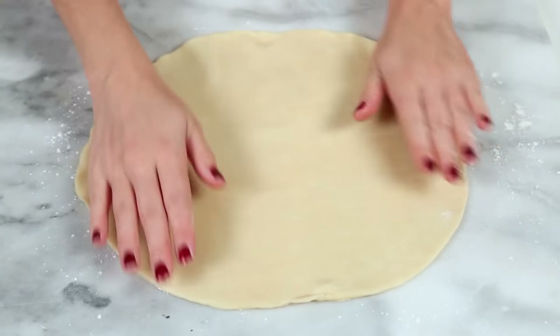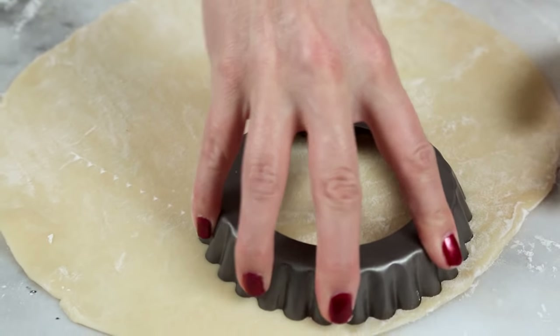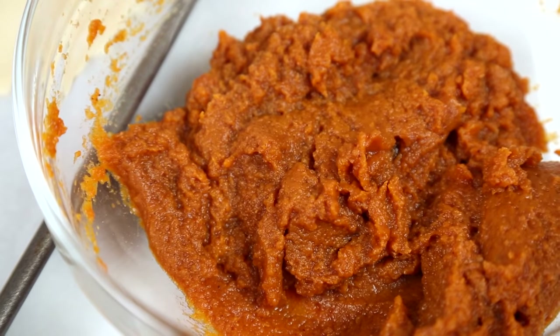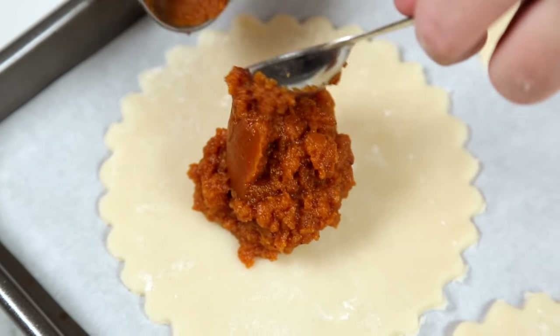For this recipe I'm actually using some store-bought pie crust, but if you are a wizard in the kitchen, go right ahead and make your own. I'm making little half moon shapes using the top of a tart tin — it's got a pretty little scalloped edge, which I love. If you don't have one on hand, you can definitely use the edge of a bowl or a cup to do the same thing. Once you've got your circles cut out, arrange them on a parchment-lined baking sheet and scoop a tablespoon or so of pumpkin filling into the center of each circle.